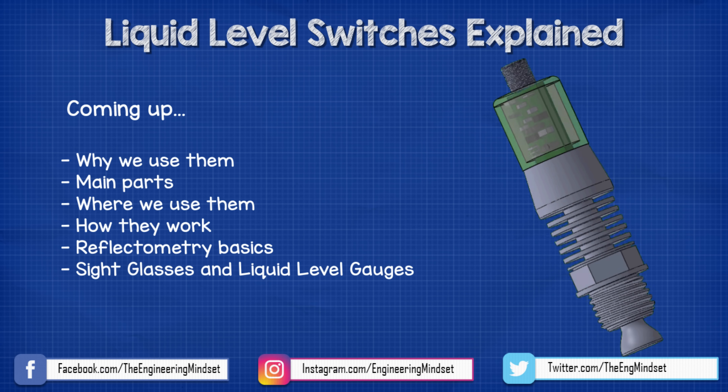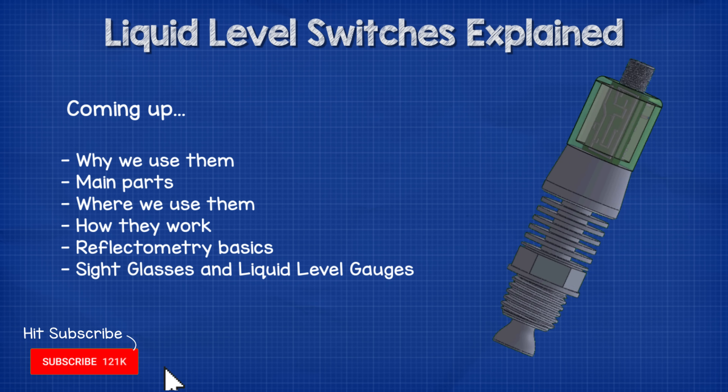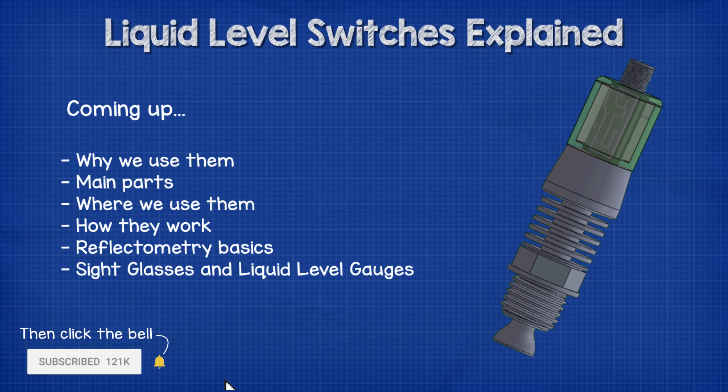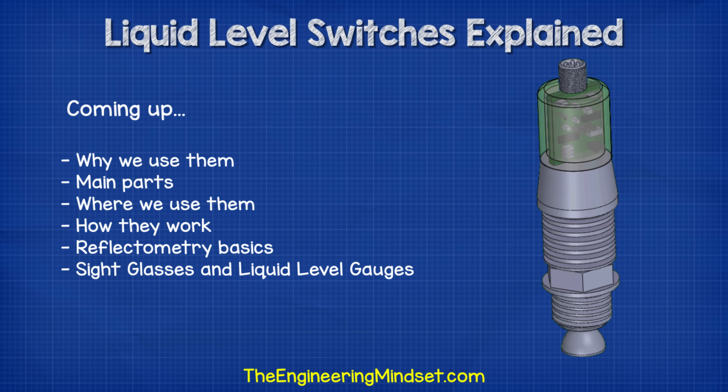Hey there guys, Paul here from theengineeringmindset.com. In this video we're going to be looking at liquid level switches in industrial refrigeration systems to understand how they work and where we use them.